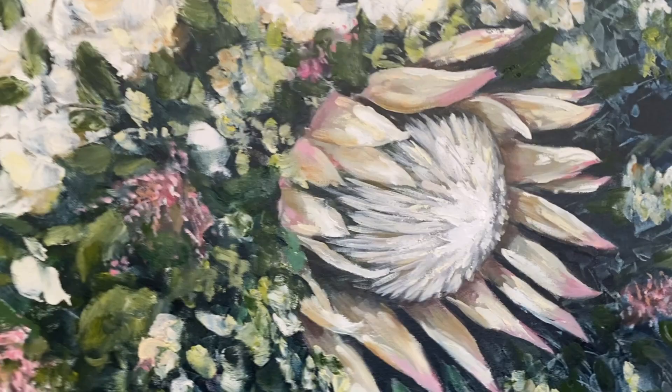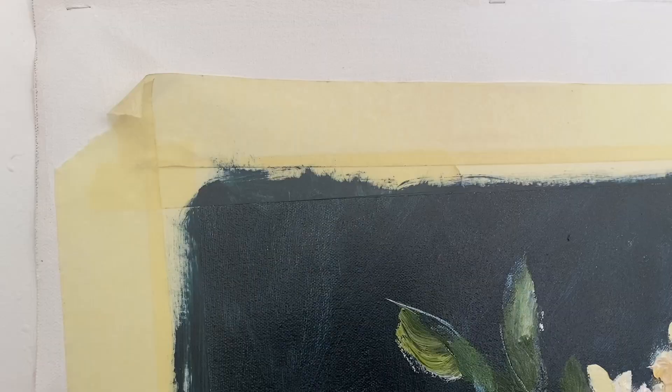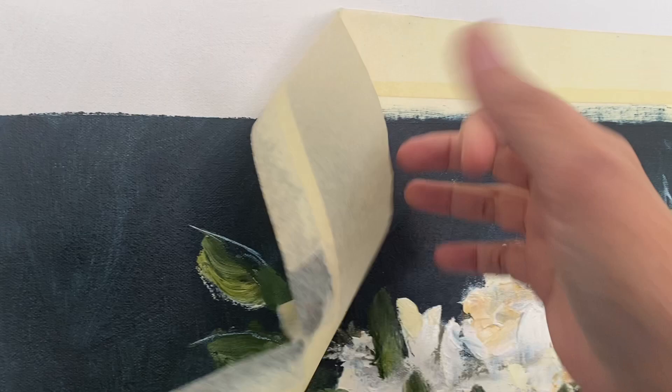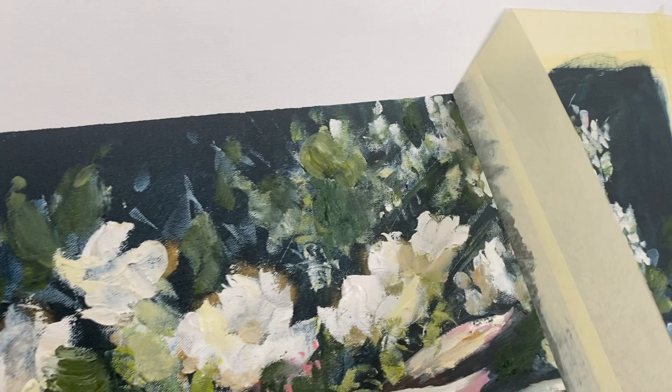And that's a wrap. It's time to pack up this beautiful memory of a beautiful day and get her off to her forever home. I'm removing the tape here. Sometimes clients choose to have their paintings done on already stretched canvas, but this painting will be rolled up and safely nestled into a tube to make her way to the UK.